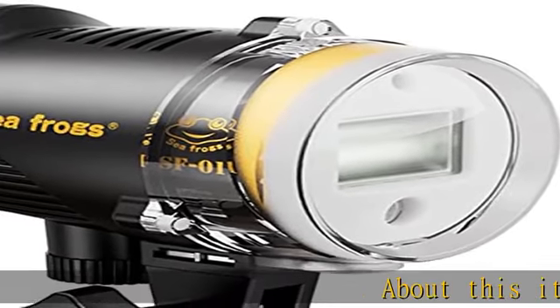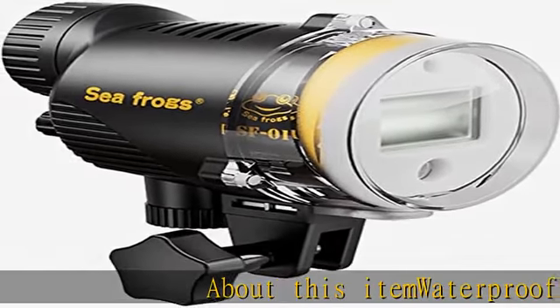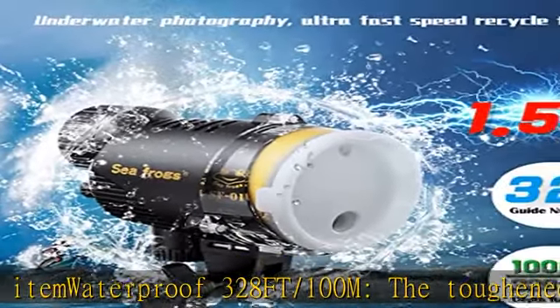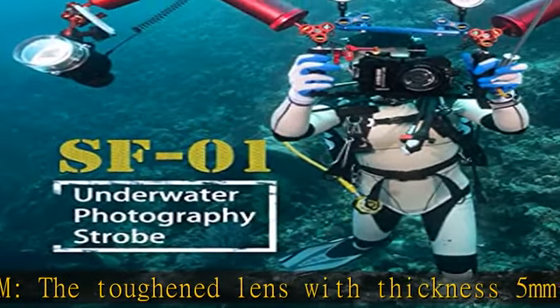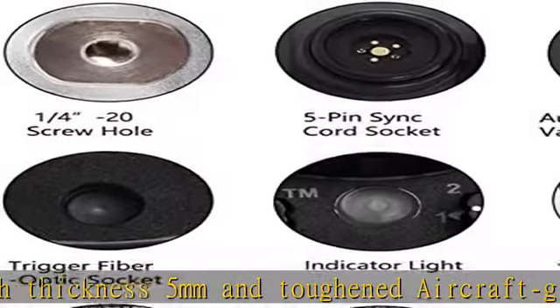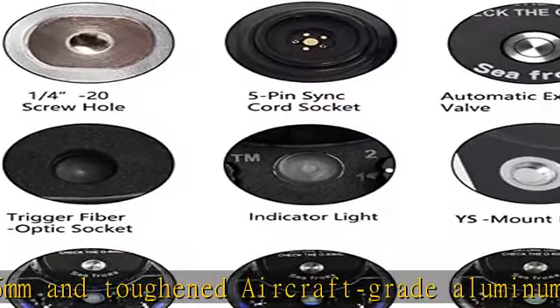Waterproof 328FT (100M). The toughened lens with thickness 5mm and toughened aircraft-grade aluminum shell with two O-rings ensure excellent ability of water pressure resistance. This professional diving light has the current highest waterproof level, ensuring safe use underwater.